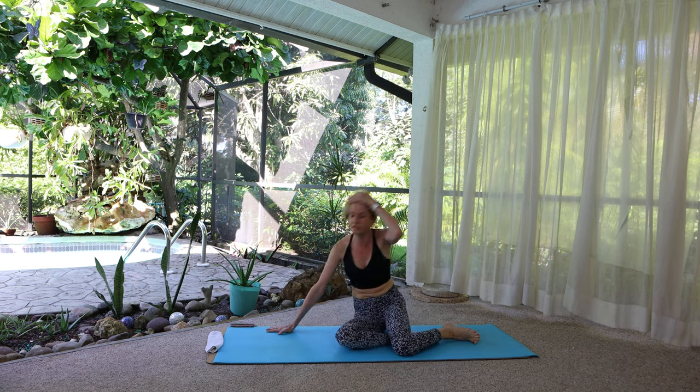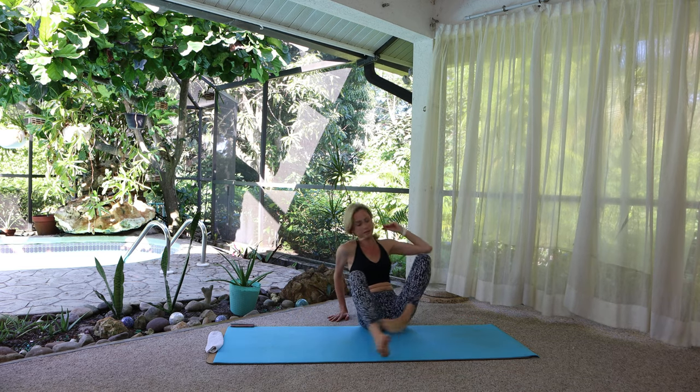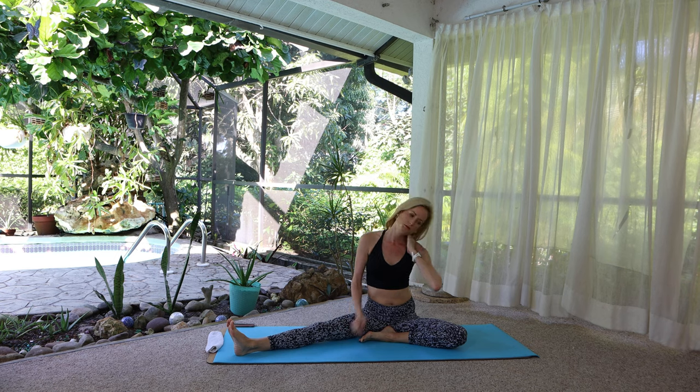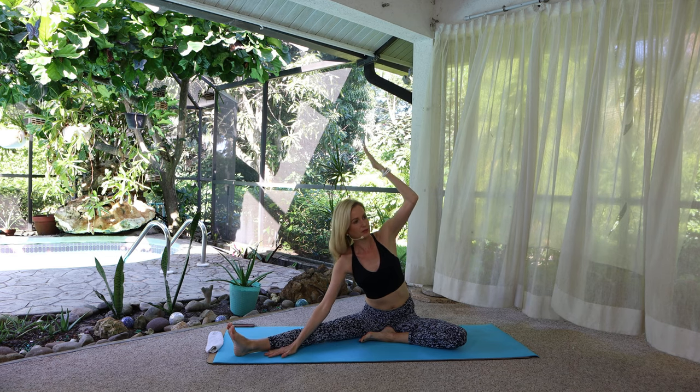Lower the knees to the mat. Let's sit down and face the long edge of the mat. Left foot in, right foot out, sit evenly between the sit bones. I think my neck is hurting because I was stressed out. Left arm up and over. Yogis are people too — or human, whatever. Good morning.